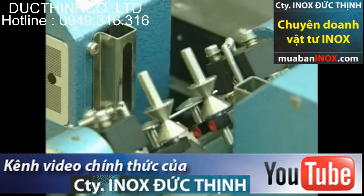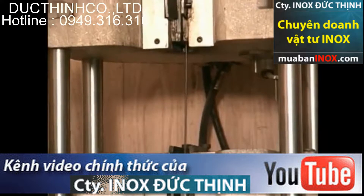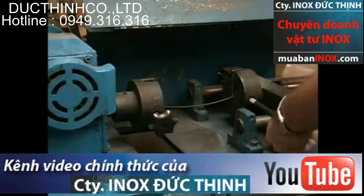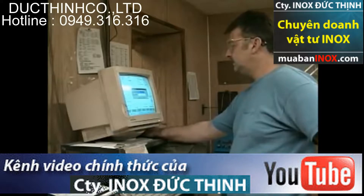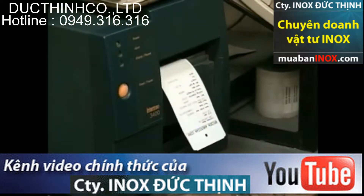Finished wire is tested for diameter, tensile strength, and torsional ductility. The information is fed directly from the testing machines into a computer, from which a label is produced and attached to the finished wire.